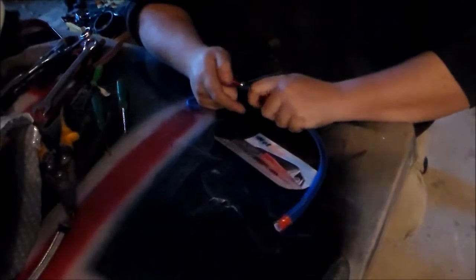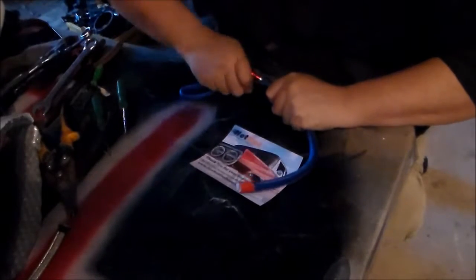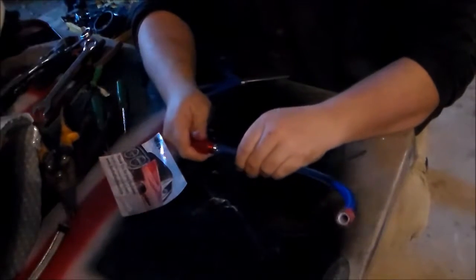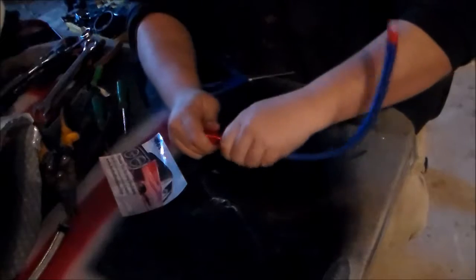Make sure this nut doesn't slide all the way up. You have to get this down there. There it goes. Now once it's all the way up, you just slide your jam nut all the way up and get it started.